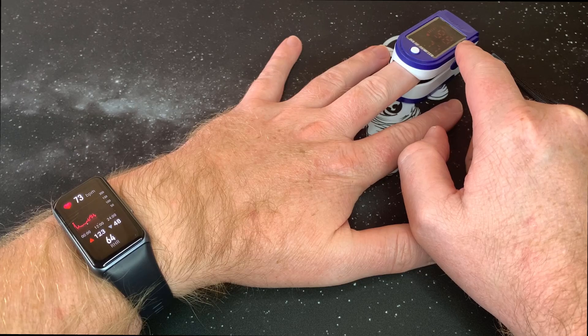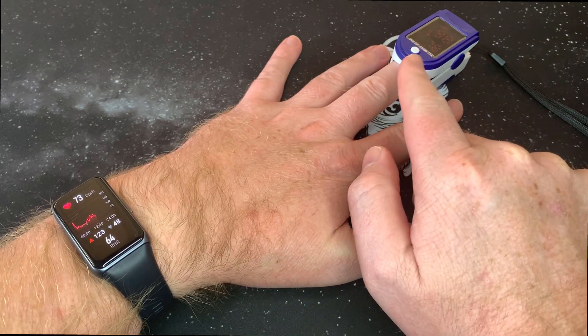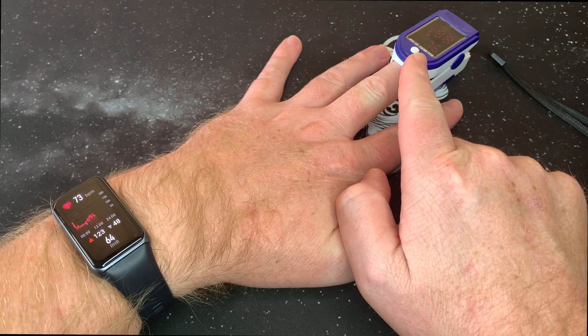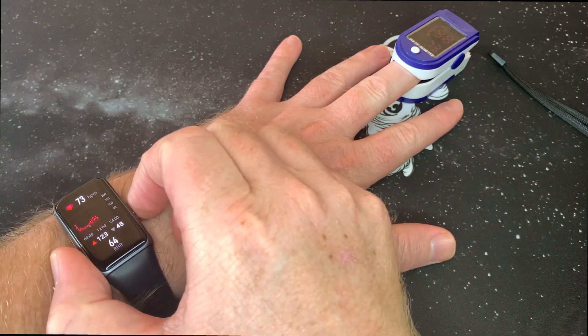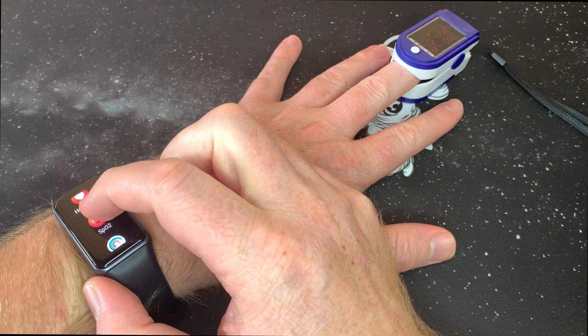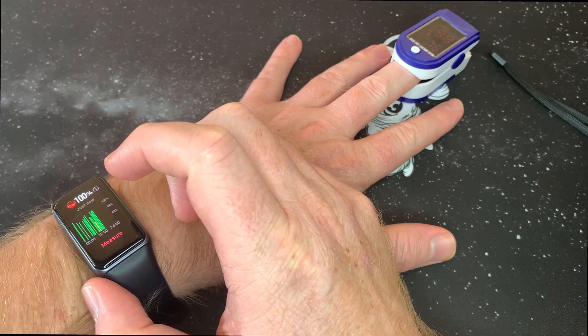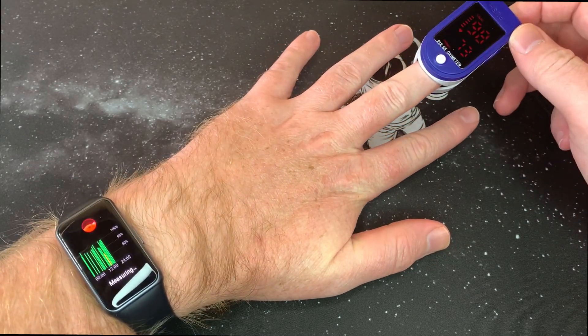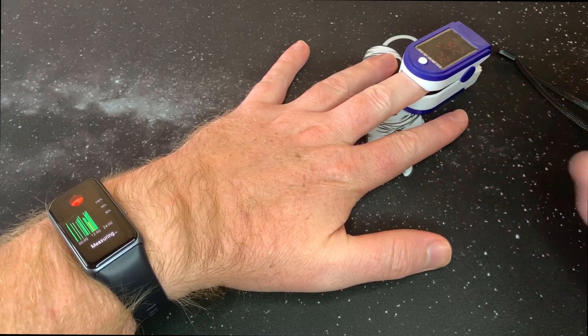The pulse oximeter is now on 98, heart rate 73, then 78, jumped to 75. Let's do the SPO2 again — the Huawei is on 98 at the moment, let's just sit still for it to measure.